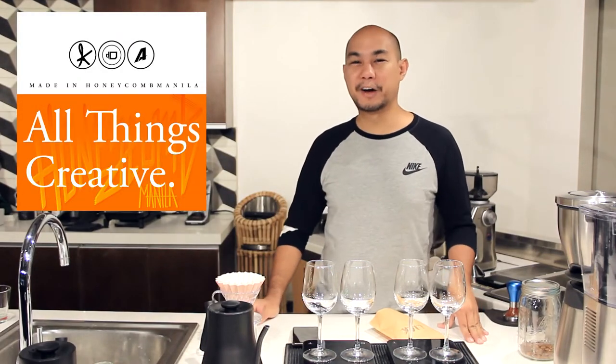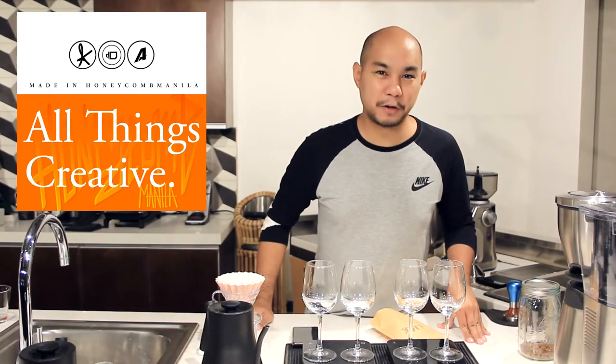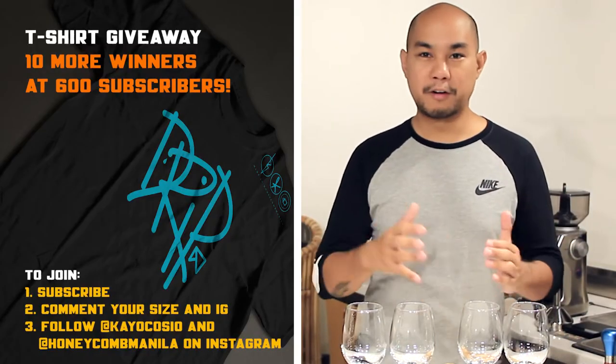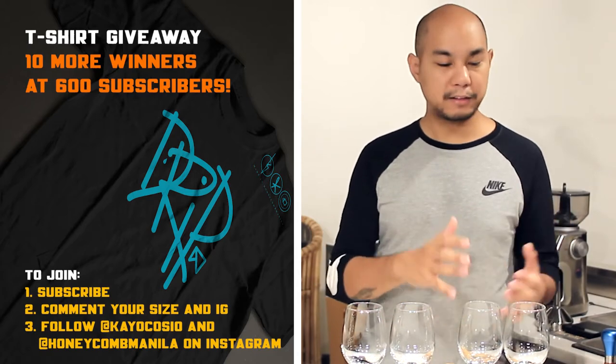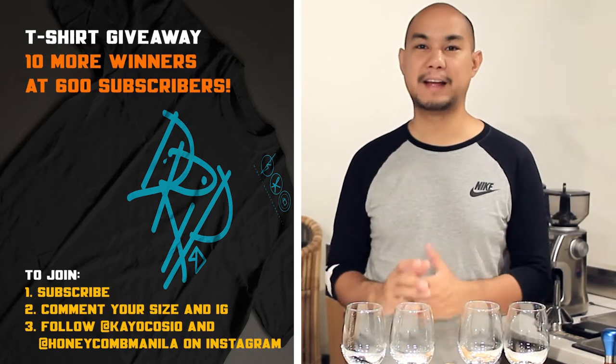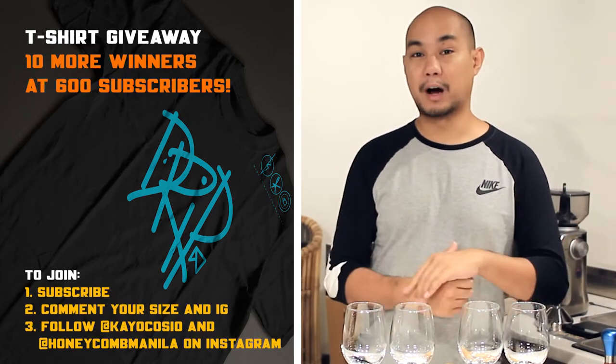Hey everybody, welcome back to Honeycomb Manila. We are here doing another segment of Exploded and Compressed. We're going to take a coffee, do a pour over, break that pour over apart into the different seconds and water contact time of that coffee, and hopefully come up with a good calibration for what we are brewing.